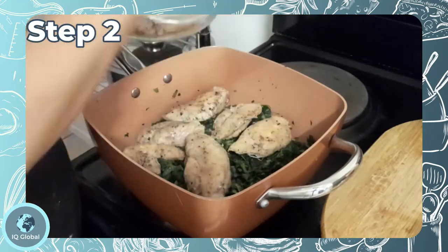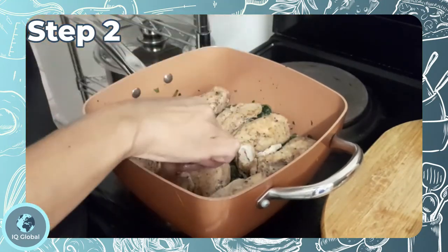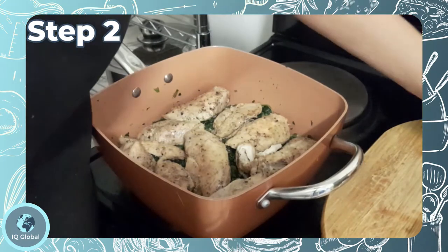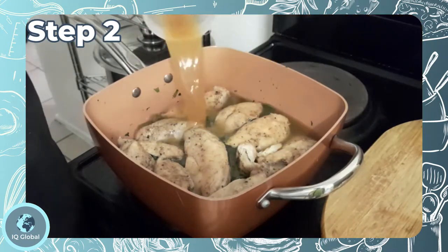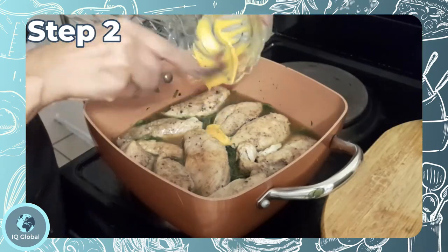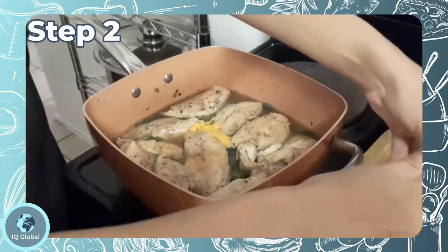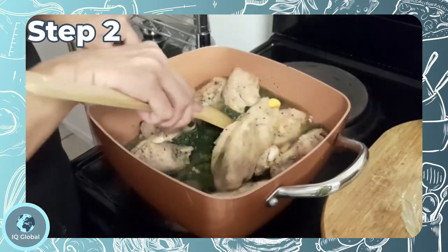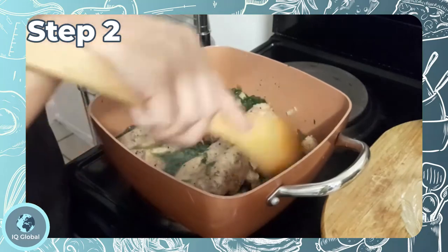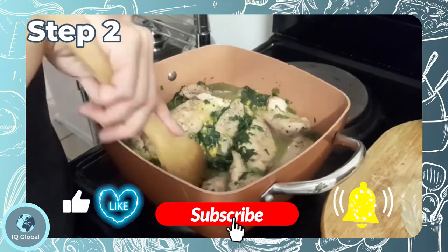Step 2: Add the chicken into the pan and stir through the stock and mustard. Now bring to a simmer and cook uncovered for about 5 to 10 minutes.